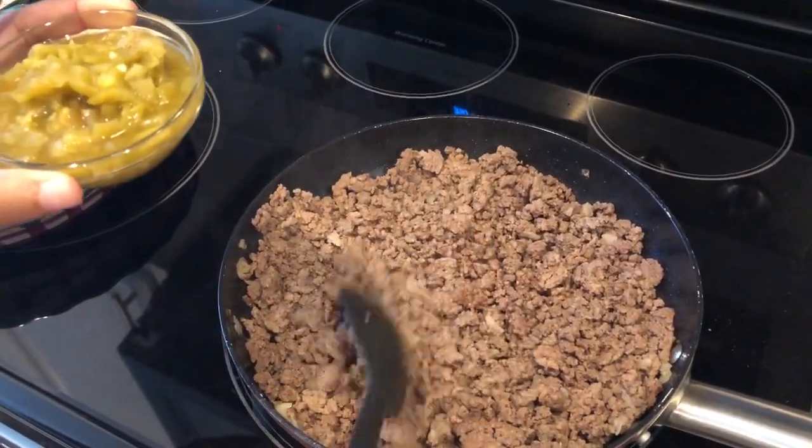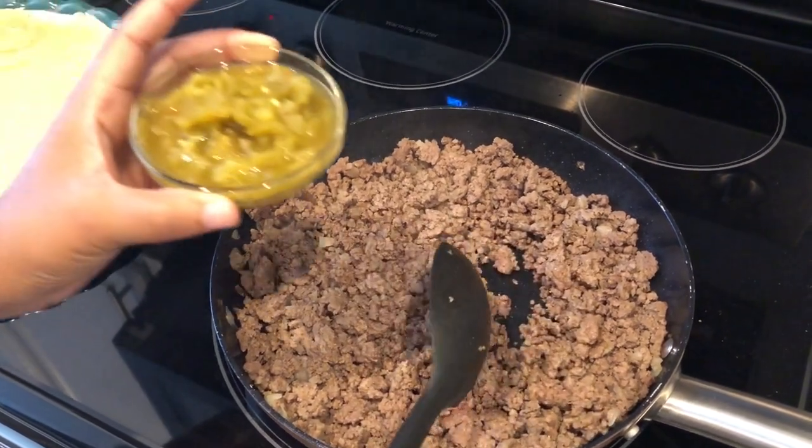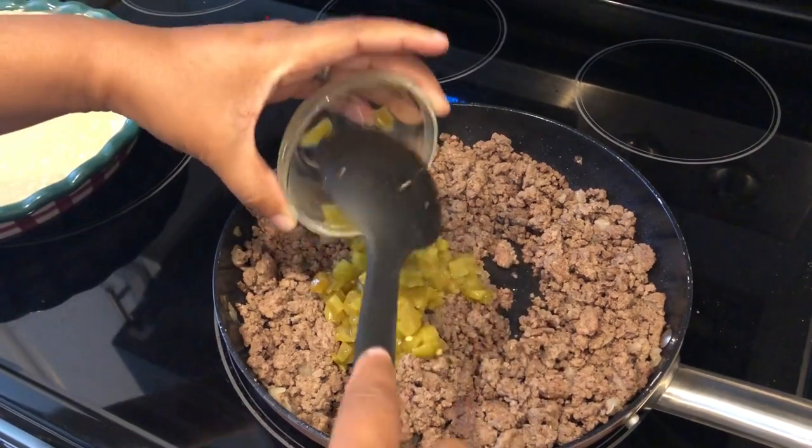In my skillet I have my ground beef cooked with onions and the seasoning, and then I'm going to add my diced green chilies.